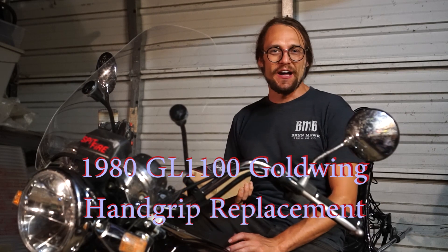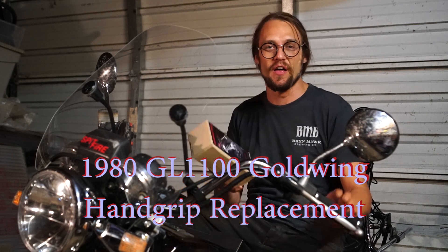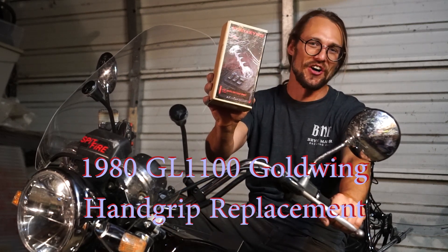Hey, it's Joe with the How-To Guys, and I'm going to show you how to replace the hand grips on this 1980 GL 1100 Gold Wing. Let's get started.